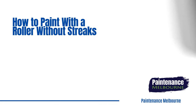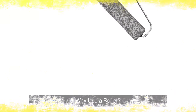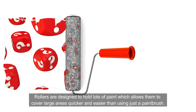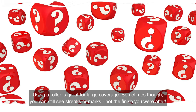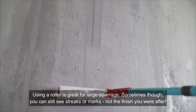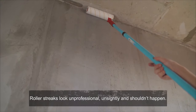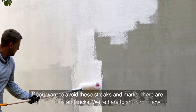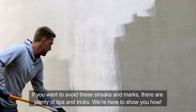Painternance Melbourne presents how to paint with a roller without streaks. So why use a roller? Rollers are designed to hold lots of paint, which allows them to cover large areas quicker and easier than using just a paintbrush. Using a roller is great for large coverage. Sometimes though, you can still see streaks or marks — not the finish you are after. Roller streaks look unprofessional and unsightly and shouldn't happen. If you want to avoid these streaks and marks, there are plenty of tips and tricks. We're here to show you how.